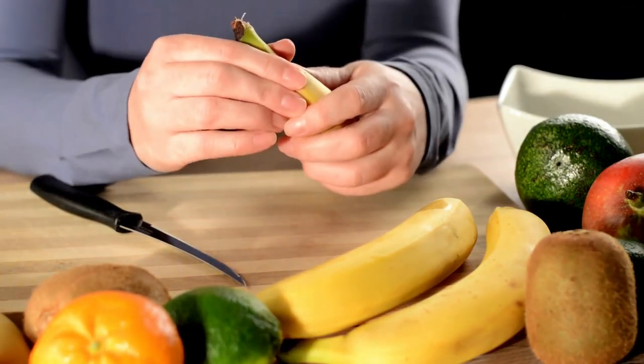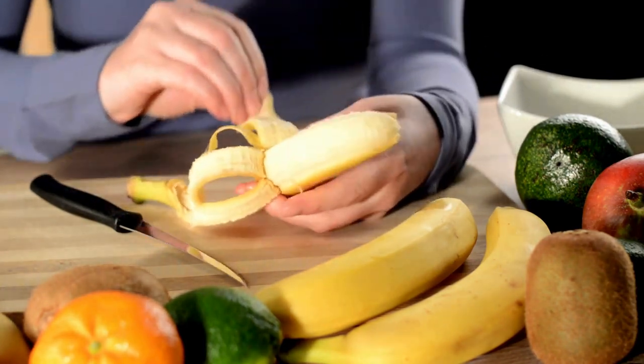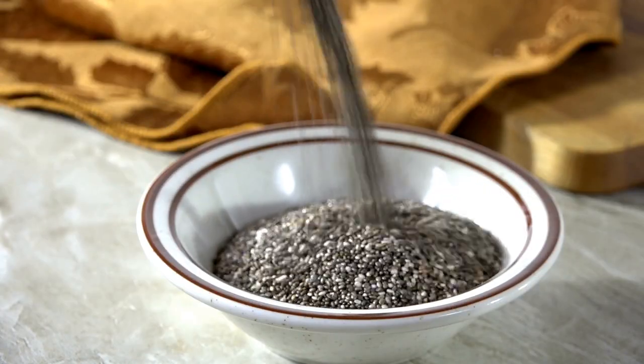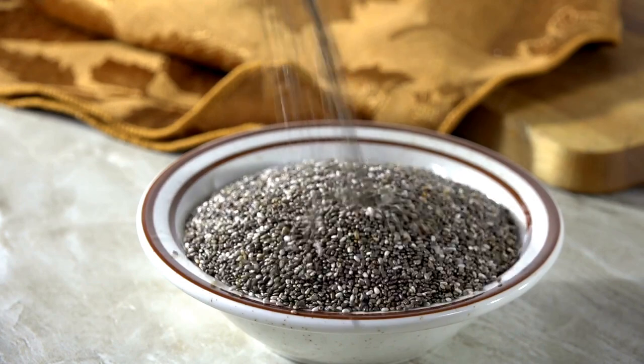Bananas are rich in potassium, fiber, and natural sugars, providing a sustained source of energy and promoting feelings of satiety. Chia seeds, in particular, are an excellent source of healthy fats, such as omega-3 fatty acids, which promote brain health and reduce inflammation in the body.